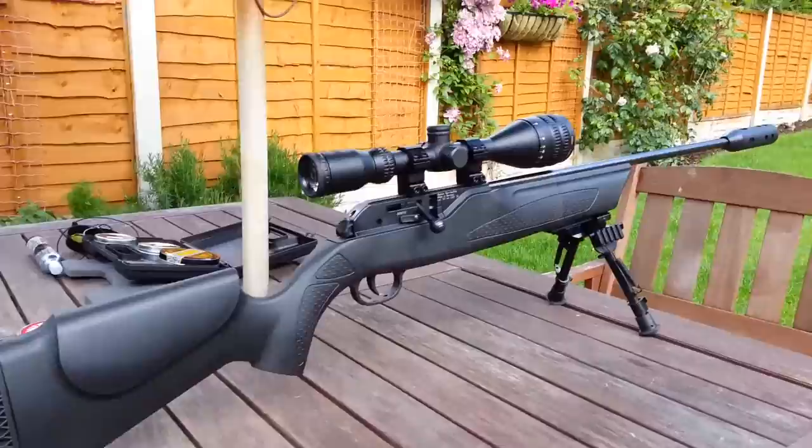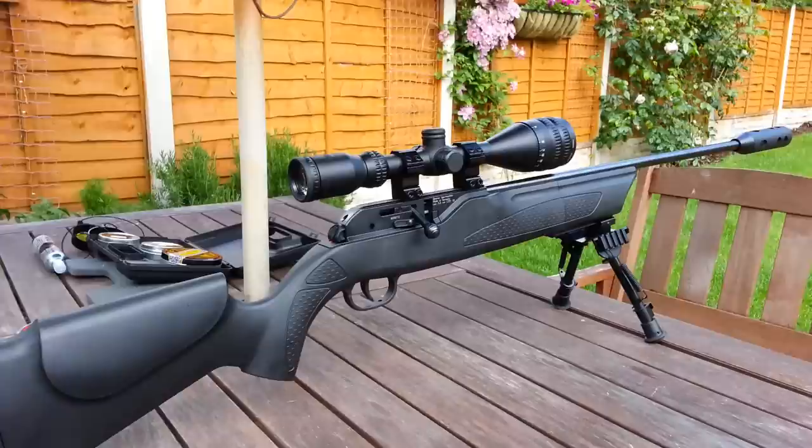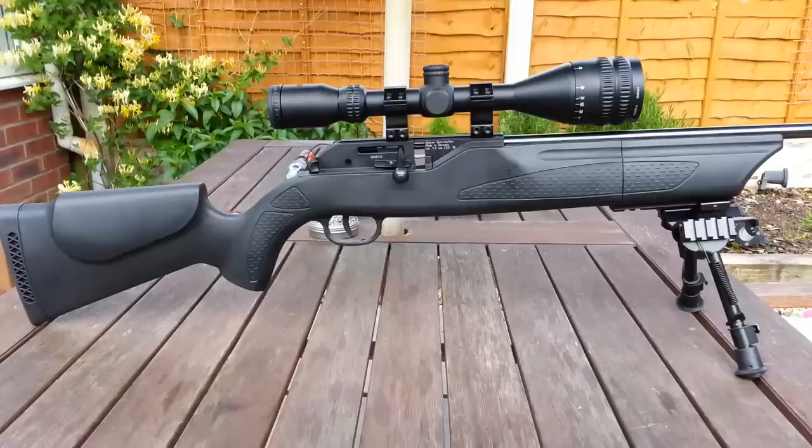Hello and welcome to my review of the Umarex Hammerli 850 Air Magnum in .22 calibre. This is a CO2 powered bolt action rifle with an 8-shot rotary magazine, and today I'm just going to be giving you a quick overview of my particular version and what I think of it.